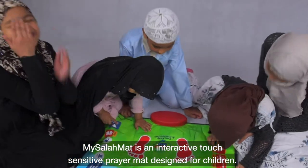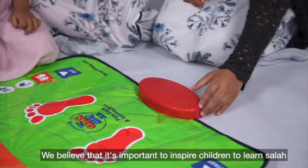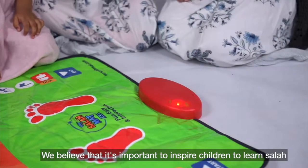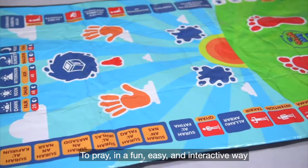My Salah Mat is an interactive touch-sensitive prayer mat designed for children. We believe that it's important to inspire children to learn Salah, to pray in a fun, easy and interactive way.